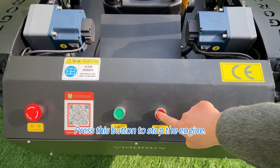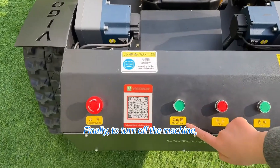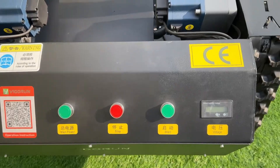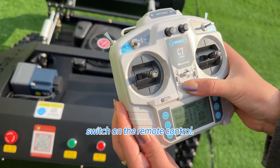Finally, to turn off the machine, switch off the power button on the machine itself, followed by the power switch on the remote control.